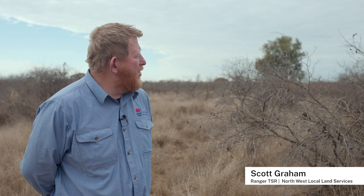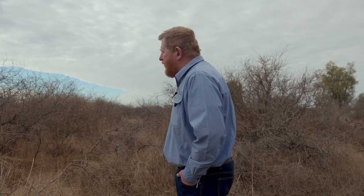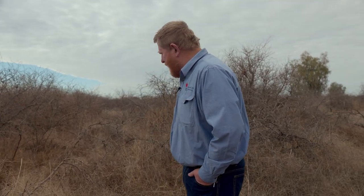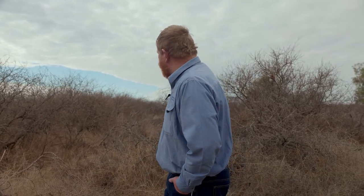We're at a site east of Moree on the Gwaita Highway where we started work on the mimosa in a trial run about three and a half years ago. As you can see, this here is up around six and a half, seven foot tall. It's quite a dense thicket of mimosa bush, but there is really good regeneration of vegetation coming up through it. Now we've opened the canopy up.